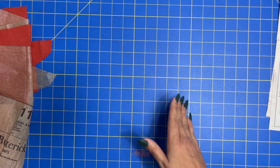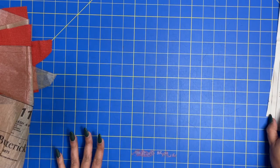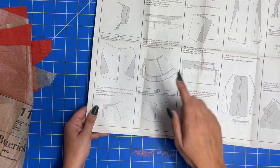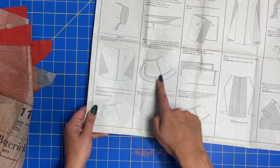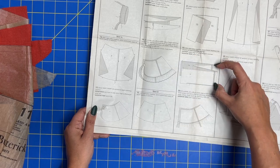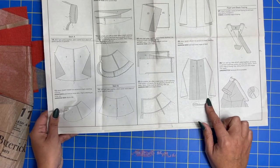Once your skirt is sewn and serged, press the side seams to the back, and then we can start working on our ruffle. If you're making view A, it's this curvy one like I cut out. View B is this big straight block. And then view C doesn't get a ruffle at all — you just hem the bottom.